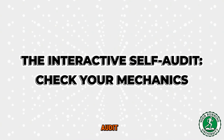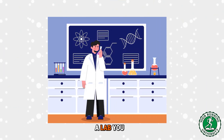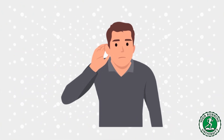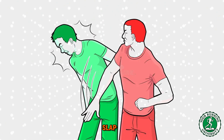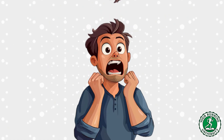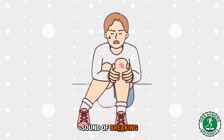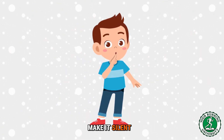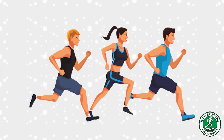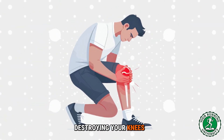The interactive self-audit — check your mechanics. On your next run, take out your headphones for two minutes and listen to your feet hitting the pavement. Do you hear slap, slap, slap? Is it loud, is it scraping? That sound is energy leaving your body and destroying your joints — that is the sound of braking. Now try to make it silent: tap, tap, tap, tap. Increase the cadence, land softer. The moment the sound disappears, you have stopped destroying your knees and started building them.